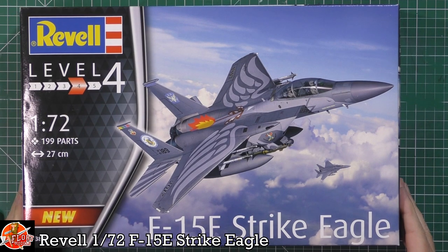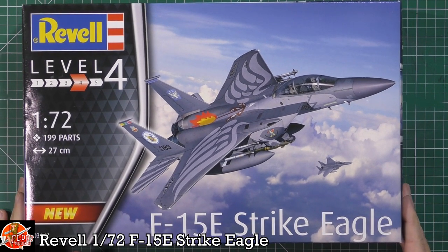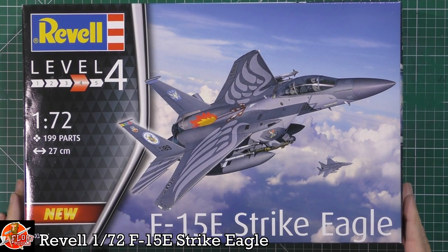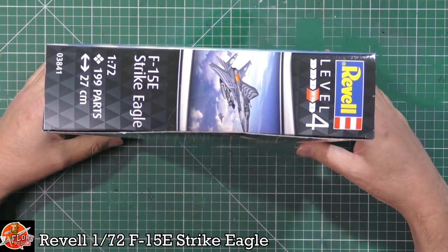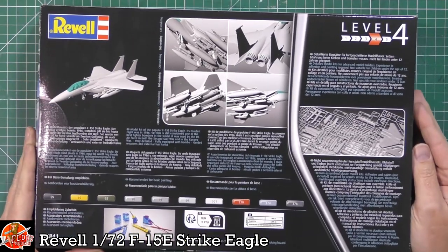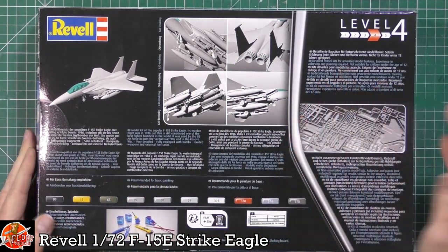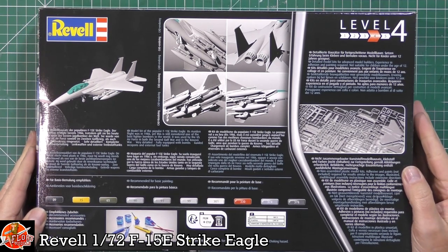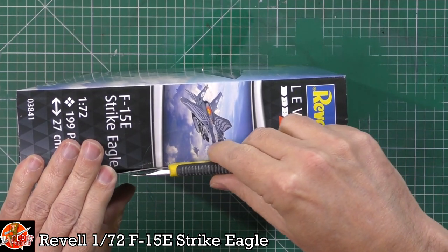You can see it's 27 centimetres long, so although it's 72nd scale, it is quite a large aircraft. Kit number for this one is 03841. Quick run round on the box — not much happening on the sides, the usual bits. On the back we've got some CAD shots, so it's not really giving much away. The kit is still sealed, not been opened.